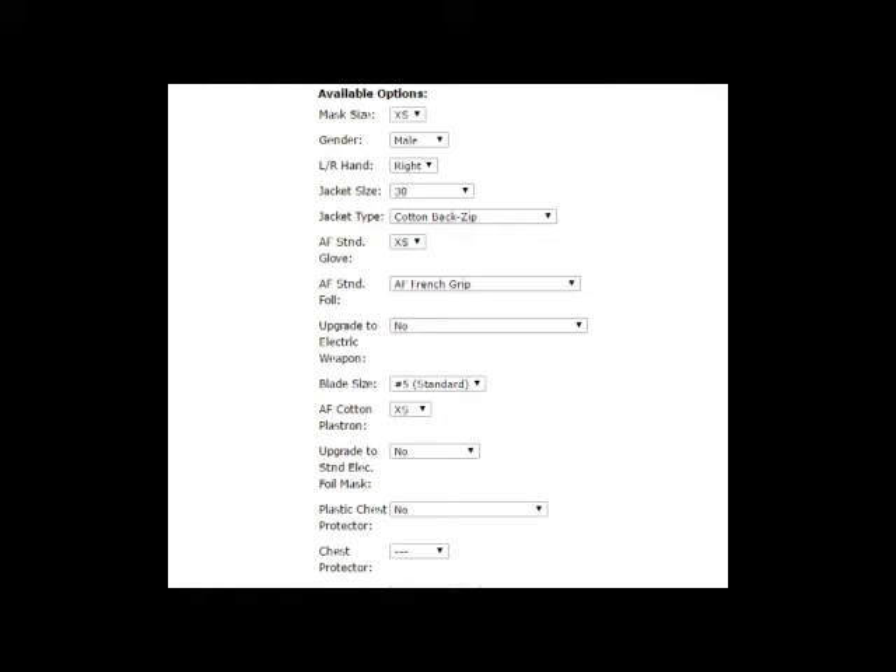Here's an example of one of the ordering forms. It will include things like the mask size, the gender, the size of jacket, the size of glove, a plastron, and the size of the blade you're using. Size 5 is the standard blade size for most fencers, but young fencers under the age of 10 might need smaller blades. There are also several options for different kinds of grips, French and pistol grips included. You can choose from a variety of carrying bags as well, in different colors.